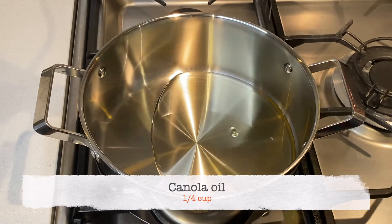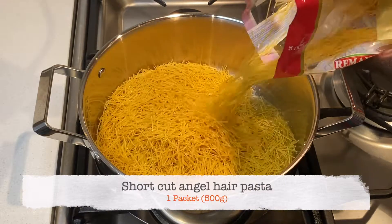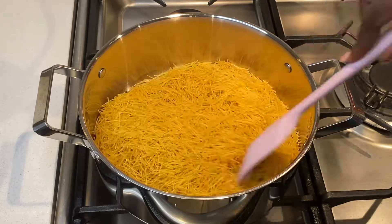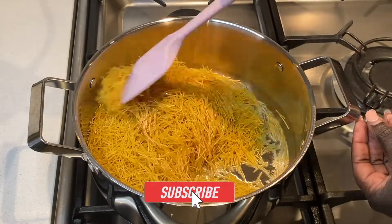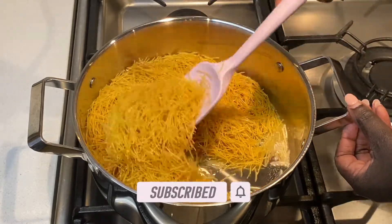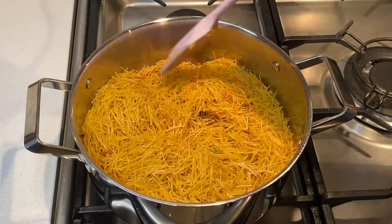I start by heating some oil, and once the oil is hot enough, I add the pasta and fry it to my liking. I like mine brown but not burnt. To ensure that the pasta fries evenly, keep stirring it.